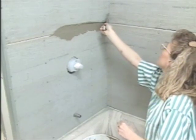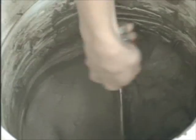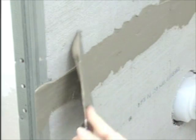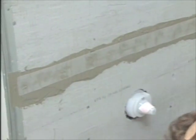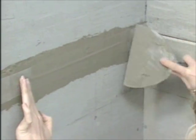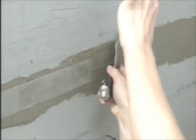Thinset is a special mortar used for setting tile — usually floor tile. It comes in a powder form and you mix it to the consistency of mud. Then you push it into the joint with a six-inch drywall taping knife, then push the fiberglass tape into the mortar and use the taping knife to embed it.